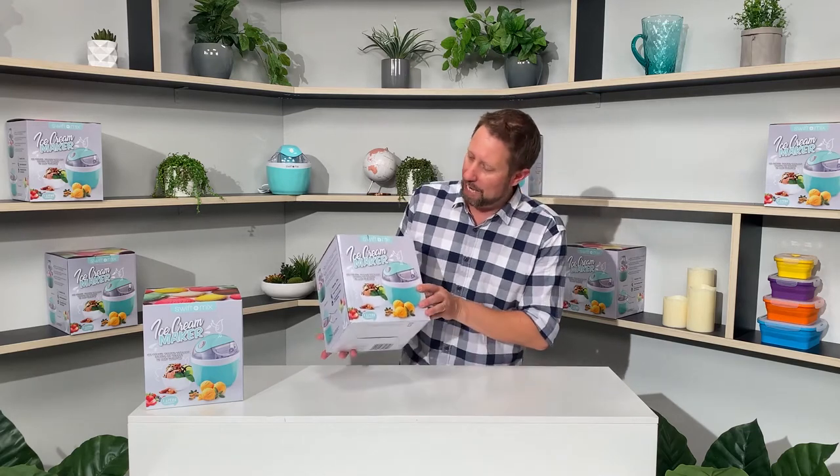Hey guys, Daryl here from Show TV. Just going to do a quick unboxing video for you of our Swift Mix ice cream maker to show you what you get inside the box when you receive it.